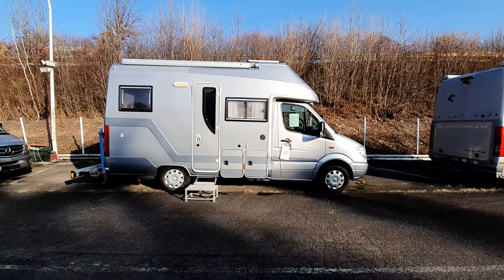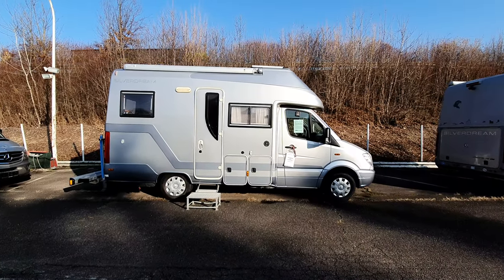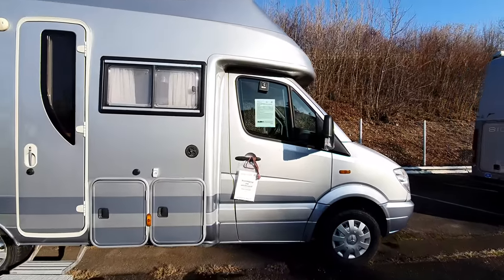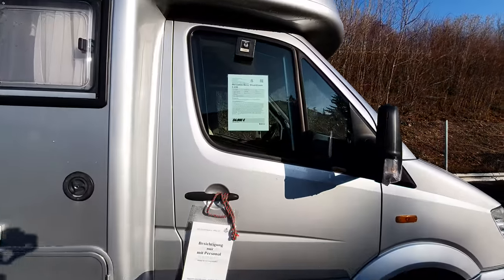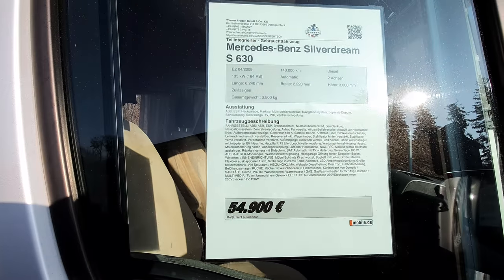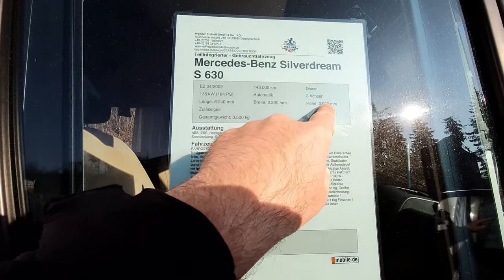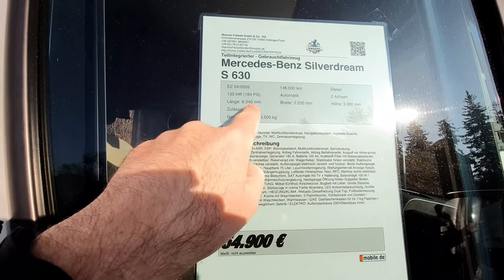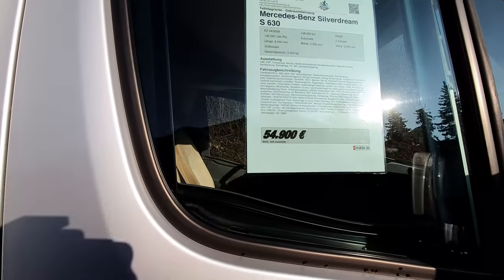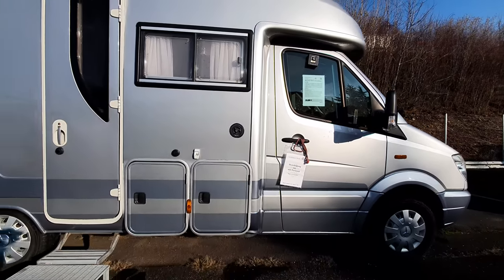Hello and welcome. I have a short rear kitchen Silver Dream Mercedes model here. It's the S630. It was first registered in April 2009. It's got almost 150,000 on the clock, three metres high, 220 wide, 624 long, three and a half tonne basis, 55,000 euros — well almost, but it will be by the time you put some fuel in it.